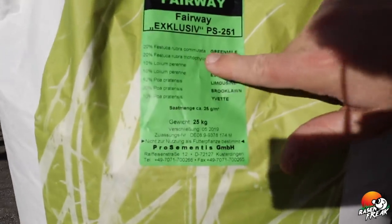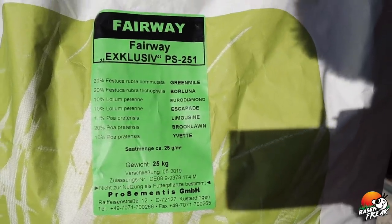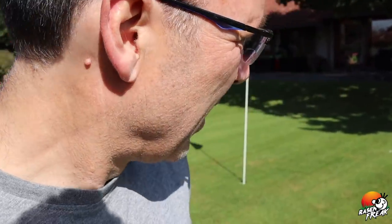Ich habe eine sehr, sehr coole Rasenmischung mir ausgesucht: Fairway exklusiv. Wir haben hier die schöne Festuca Rubra 40%, 20% Lolium und Poa Pratensis, und nochmal 40% Poa Pratensis. Genau die Gräser, die ich hier haben will. Kampf der Poa! Ich habe sie jetzt richtig lange aushungern lassen und jetzt wird nachgesät. Dann ist hoffentlich in zwei, vielleicht drei Jahren mein Rasen komplett erneuert, komplett regeneriert. Das ist eine echte Geduldsprobe — eigentlich brauchen wir tausend Jahre für einen schönen Rasen. Jetzt geht das los mit vertikotieren. Bleibt dran!